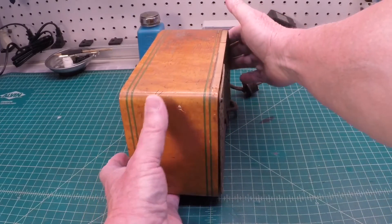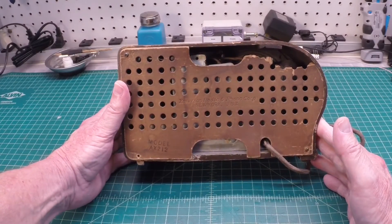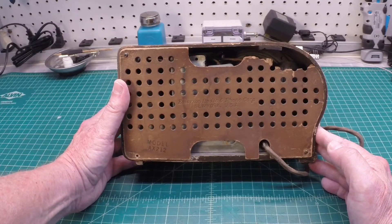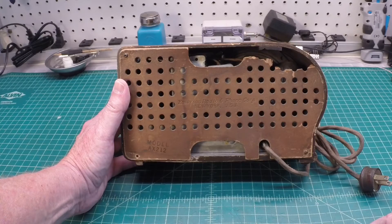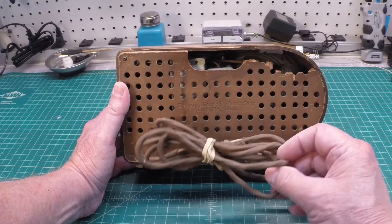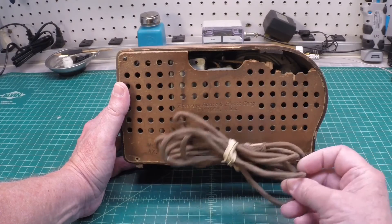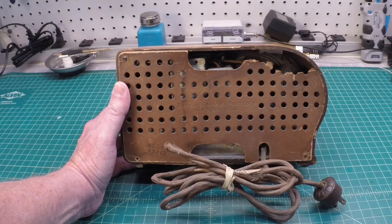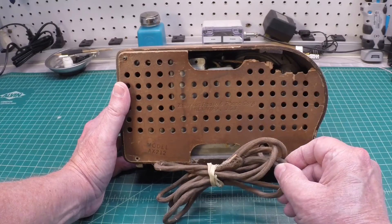Now the back of the radio here is not in great shape. I may look for a reproduction back or just leave it as is and clean the edges up — that's most likely what I'll do. The schematic itself called out the original resistance line cord at about 150 ohms. We'll look to replace that with a modern day cord and do a capacitor, or go back to the resistor and diode like we did in the previous restoration.